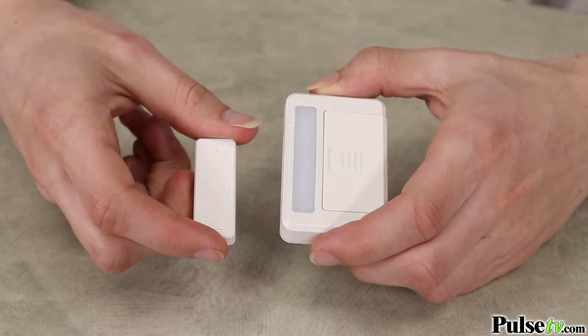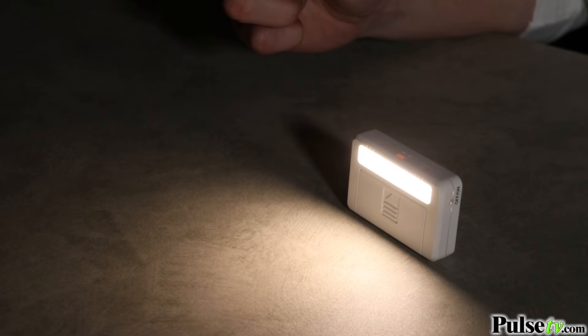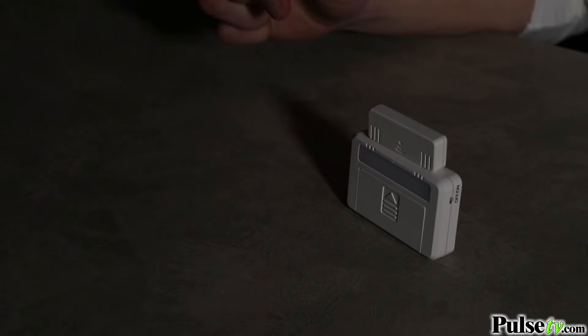You're going to love how easy they are to install. They come included with 3M adhesive strips, so all you have to do is line up the sensor with the light, peel, and stick.